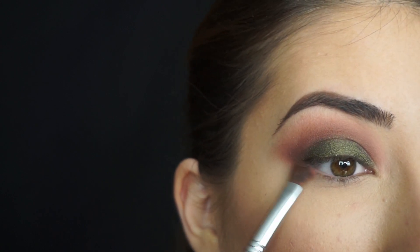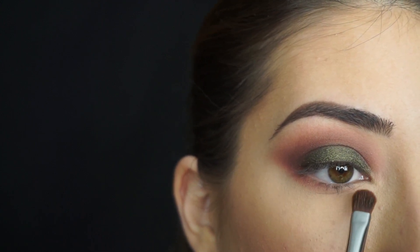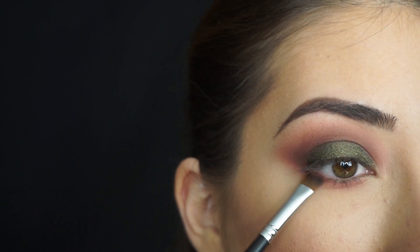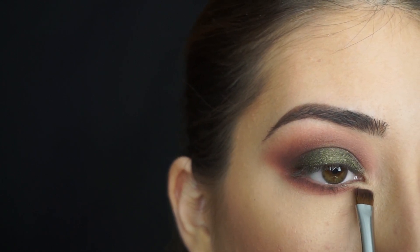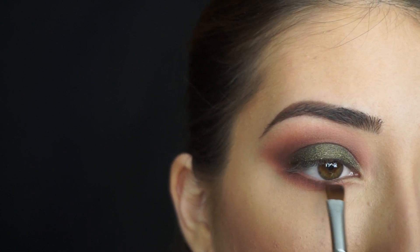Now for my lower lash line, I'm gonna start applying Tuscan Sun, and I'm stopping it right here — I'm not gonna touch the inner corner or apply any shadow there just yet. Now I'm gonna go in with Wild West, running this on my lash line and smoking that out. As I get to the inner corner, I'm gonna angle that down so it tapers into a little point. I want to keep this inner corner empty because I'm gonna be applying that gold shadow there.